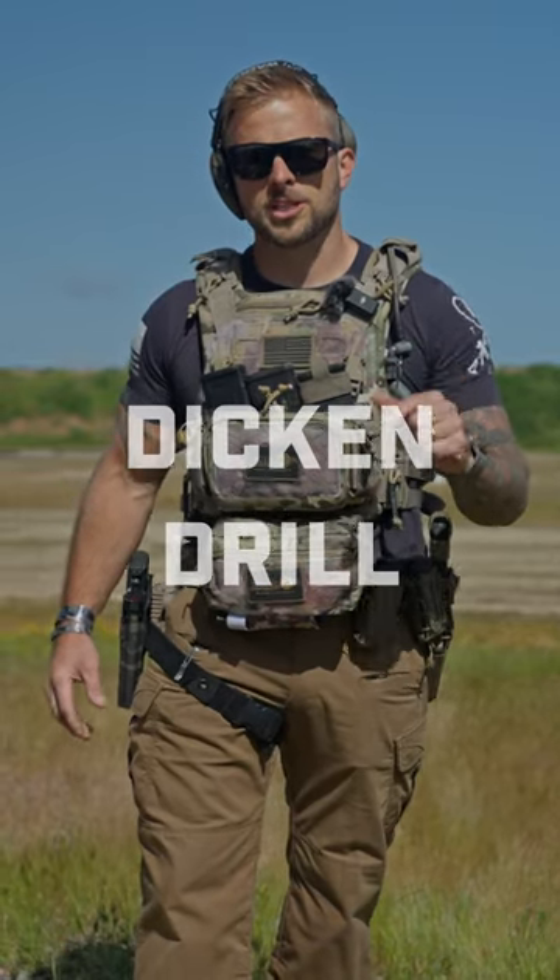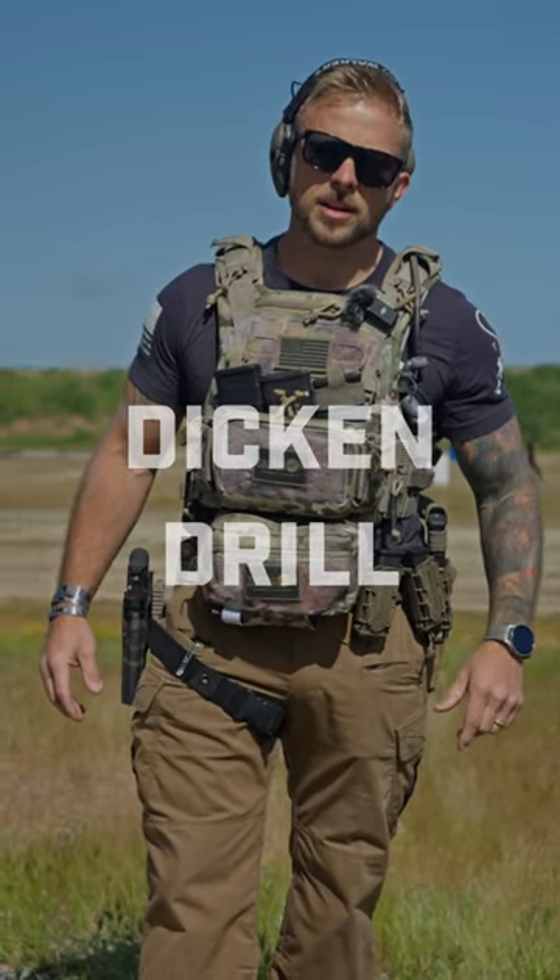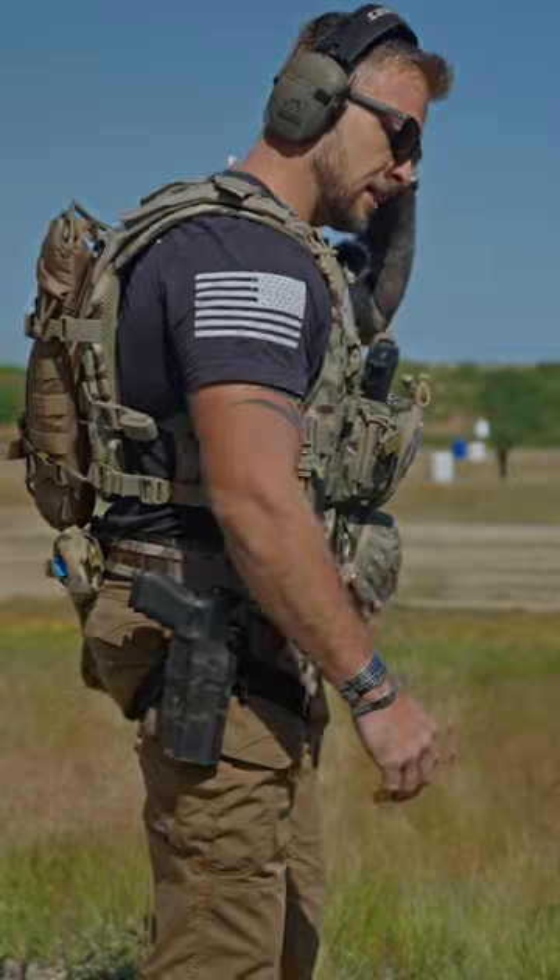Today we're doing the Dickens drill. We're gonna do a 60-yard sprint to a 40-yard target, put 10 rounds into the target. Hopefully 8 out of 10 is the goal, in under 15 seconds. Let's do this.